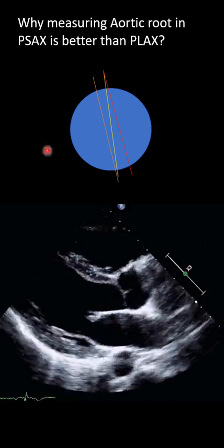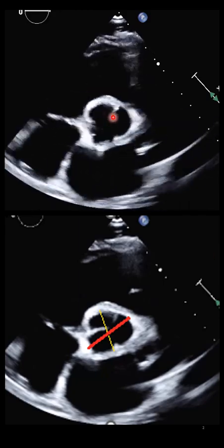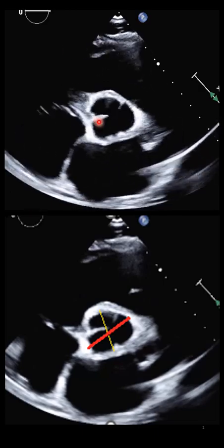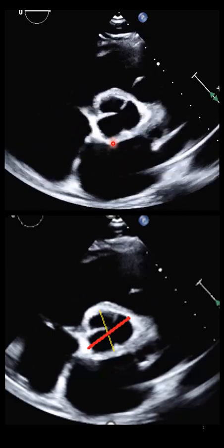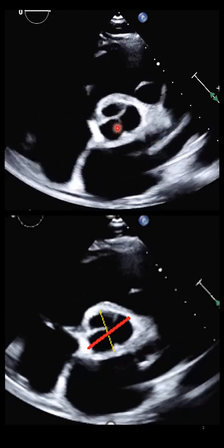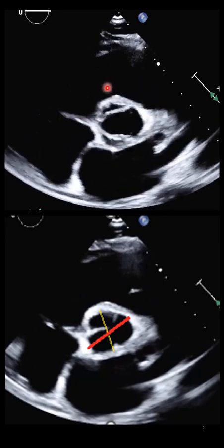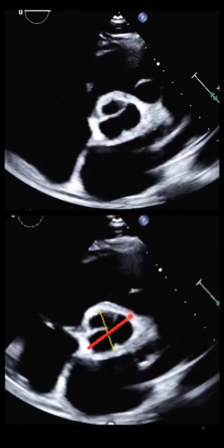But when we go to the PSAX, we can find exactly — by fanning toward the base or sliding toward the base or apex — we can survey the entire aortic root. The aortic root starts from the sinotubular junction to the aortic annulus. So, by sweeping up and down and twisting correctly, we can find the largest dimension at the level of the coronary sinus with the Mercedes-Benz sign clearly visible. Then we can measure whichever dimension is the largest.